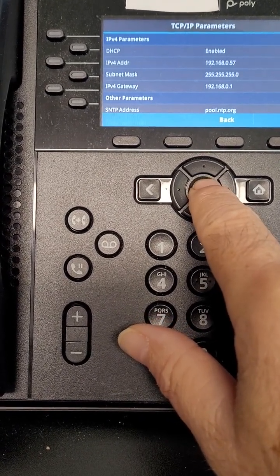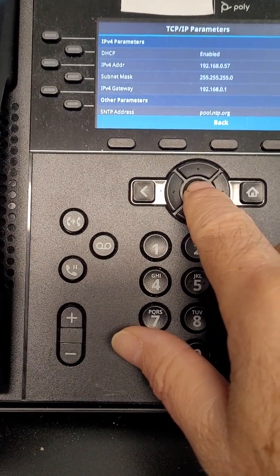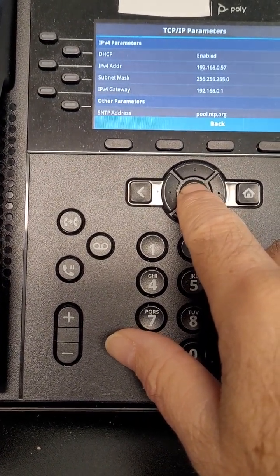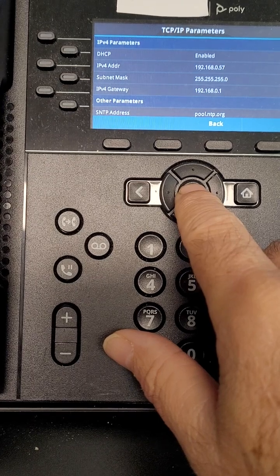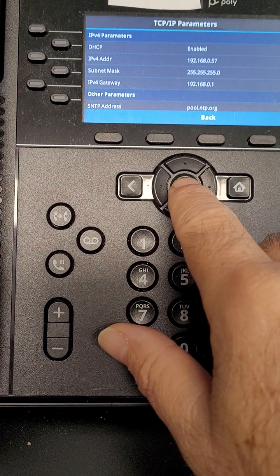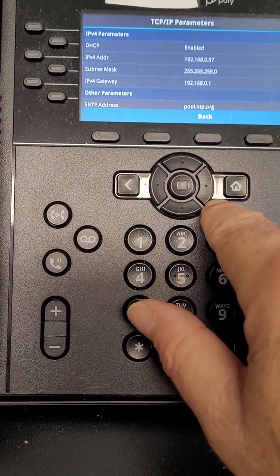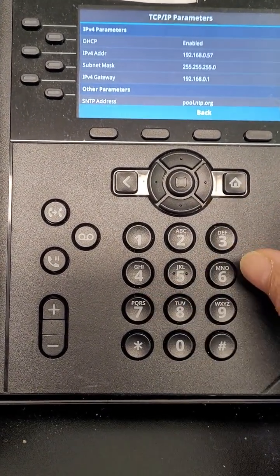And then if it has DHCP enabled, it will say right there on that second from the top line. So if it's enabled, then there should be some kind of IP address underneath it. Or if there's not, there's some kind of a problem. But if it says disabled, then it means that it either needs to be enabled for the phone to work, or it means that there's something wrong with your setup.